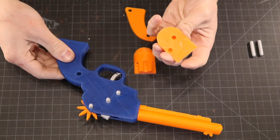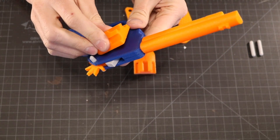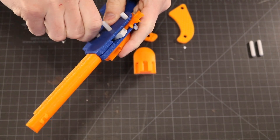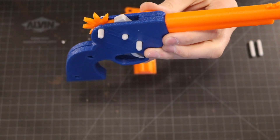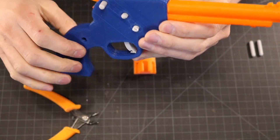Take one of the halves of the cylinders and place it on the side of the gun. You'll want to press down really snug and push the pins from the other side to make sure they're clamped in all the way. If one of the pegs is still too tall, use a pair of wire clippers to snip it down to an appropriate length.